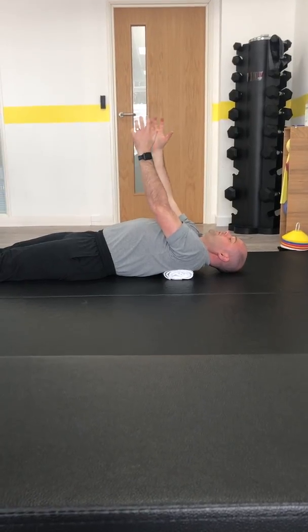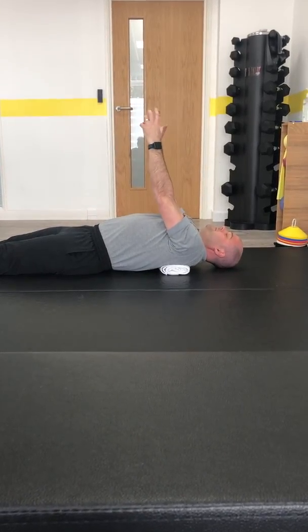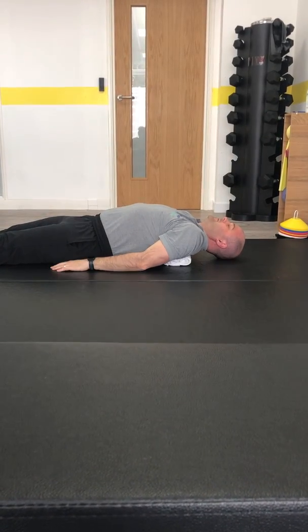If you really wanted to work on this as even more of a strengthening exercise, you can actually hold a dumbbell or something to add a strengthening component to this activity as well.